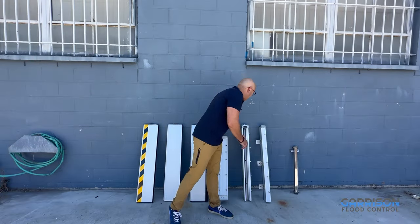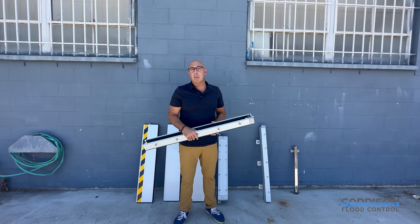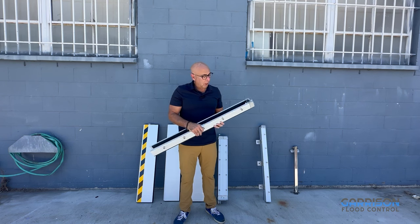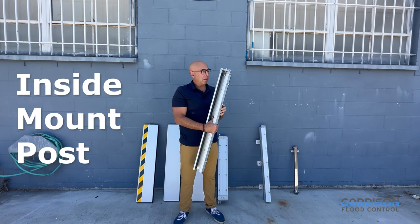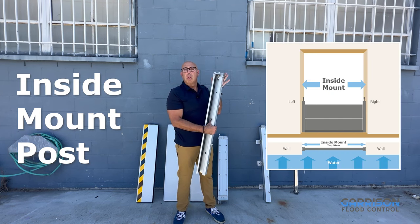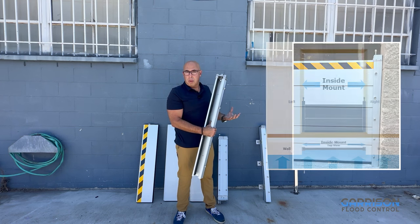What's unique about the Hammerhead System is it's available in both an inside mount and an outside mount post system. If we look at this post over here, this is an inside mount post, meant to sit on the inside of the threshold of your door or garage or bay door opening.